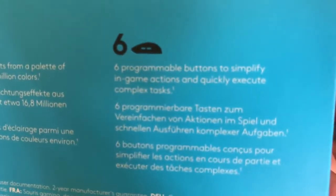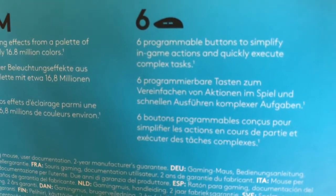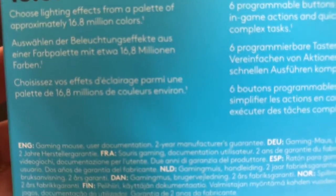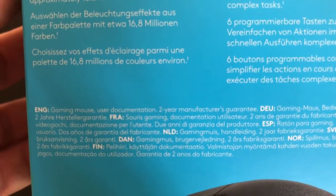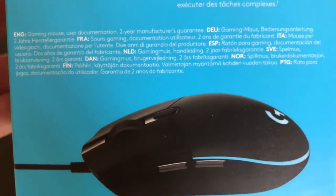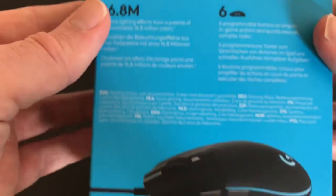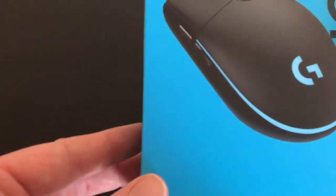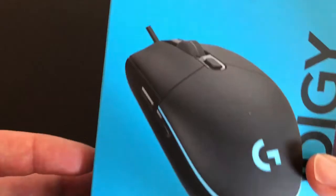Notable is the six programmable buttons, which is pretty cool — you can configure them for whether you're playing an FPS game, a strategy game, or whatever you're playing. Good to know as well, you've got a two-year manufacturer's warranty in the box.